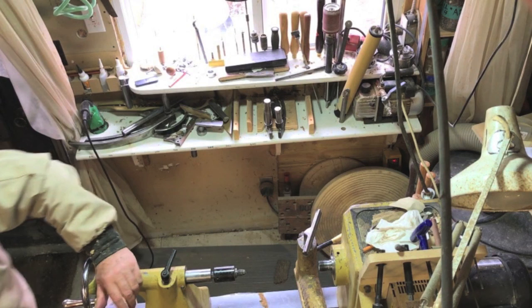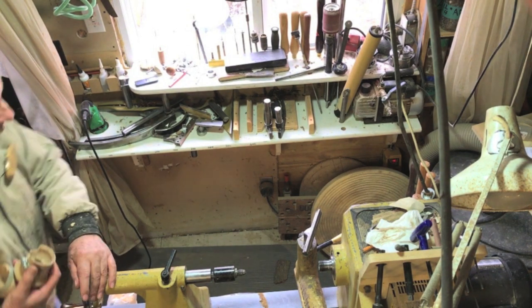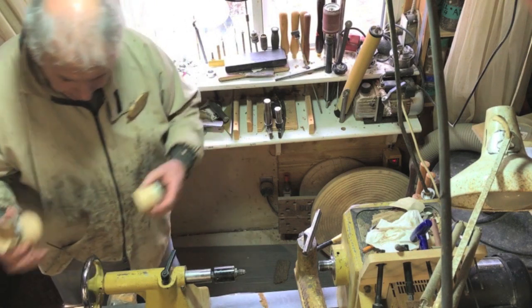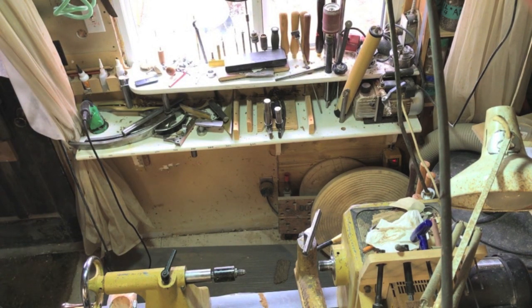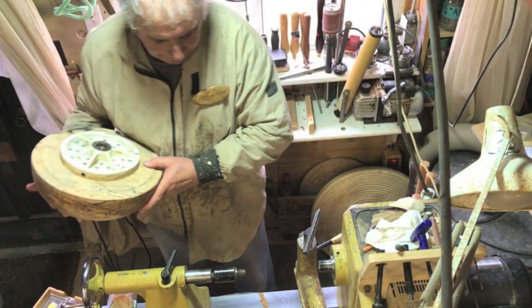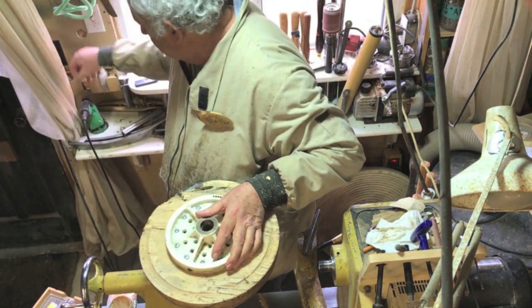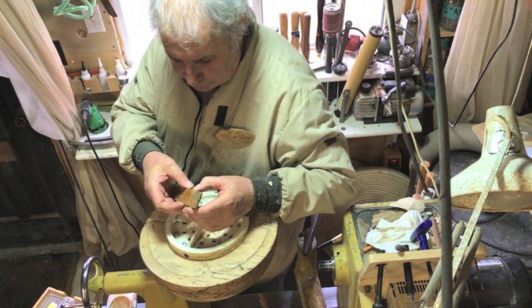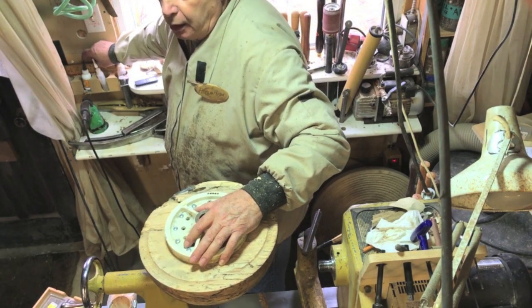When I first started turning I didn't have any chucks — all I had was face plates and some homemade ones. If you're going to buy a face plate, this is a one-way 8-inch. This is a face plate I use for coring. They're beautifully made and balanced — you can see all the drilling here for perfect balance, so you won't get any nasty vibrations.